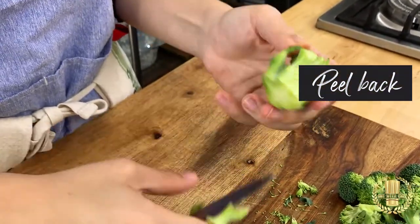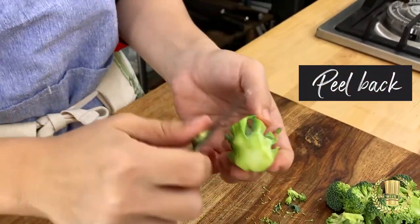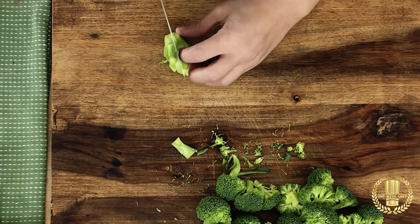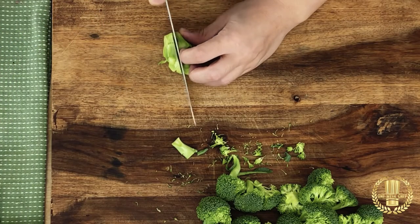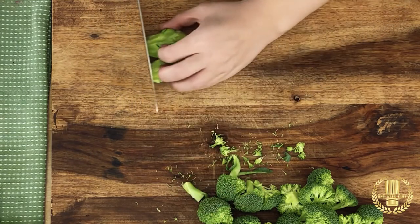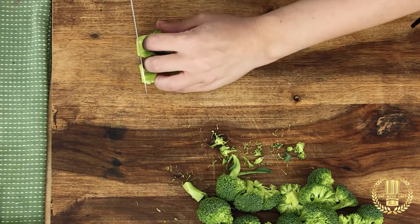Now the root is still usable and it's very tender, so what you want to do is just use your paring knife and just go around to remove the exterior that is a little bit tough. Then go to the root and just cut it in half and then slice it across.